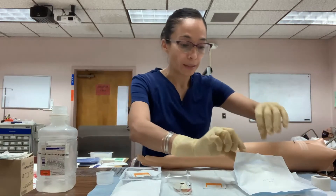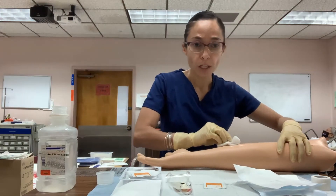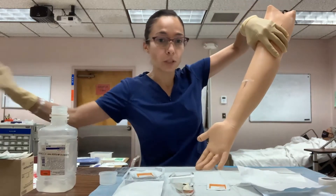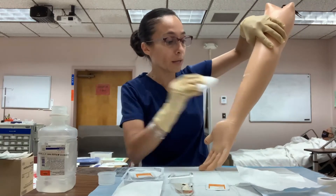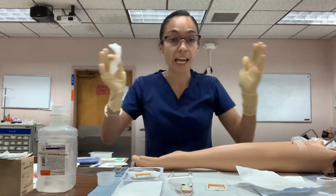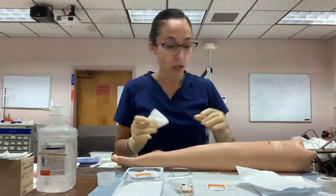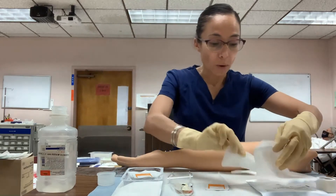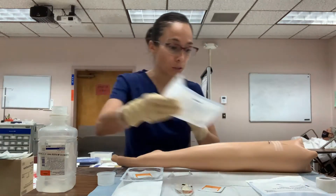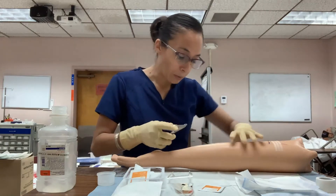Once you have finished cleaning, get a new piece of gauze and dry the wound using a patting motion — from the center outward. Use a separate piece of gauze for each pat and discard after use. Clean from center to outside in a top-to-bottom manner. Once the wound is clean and dry, you can proceed to remove the staples.